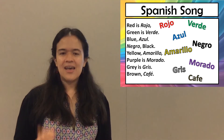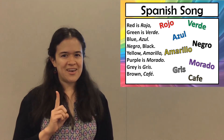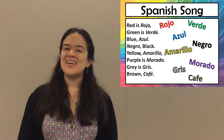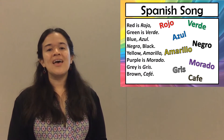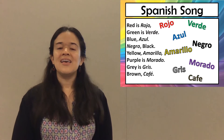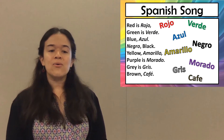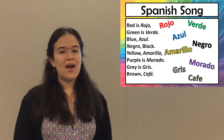Got it? Let's do it one more time, okay? Red is rojo, green is verde, blue, azul, negro, black, yellow, amarillo, purple is morado, gray is gris, brown, café.